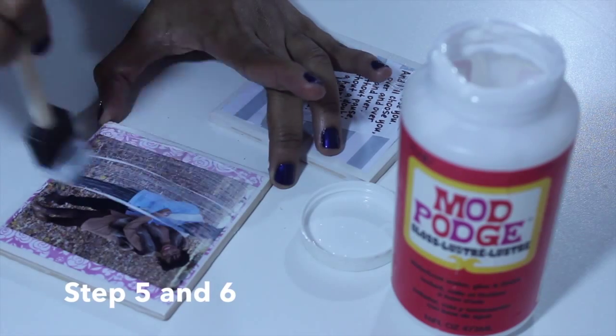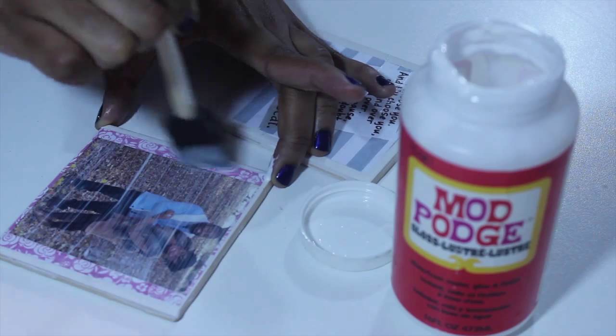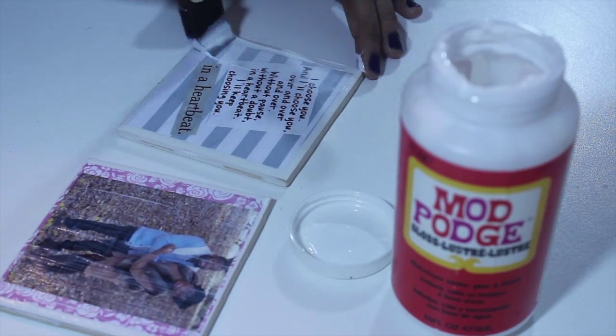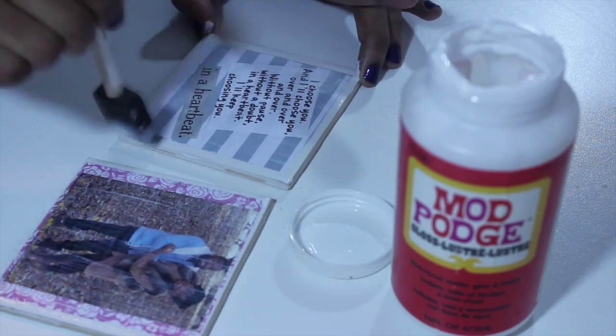Add another layer of Mod Podge to each coaster and let it dry for 15 minutes. Repeat this process one more time. This will equal a total of three coats of Mod Podge.